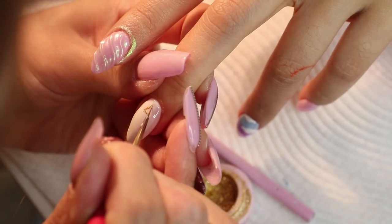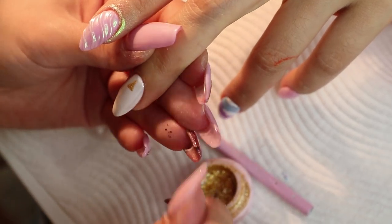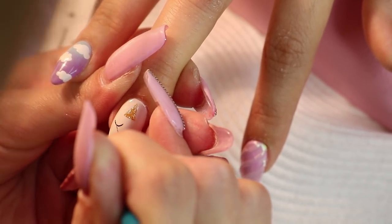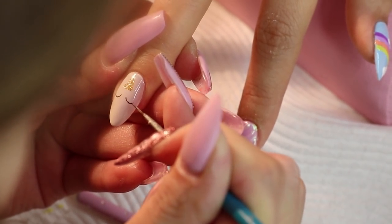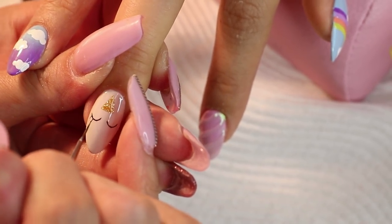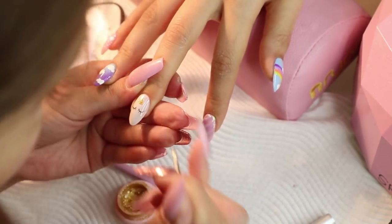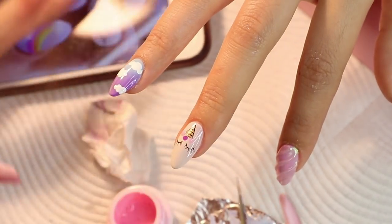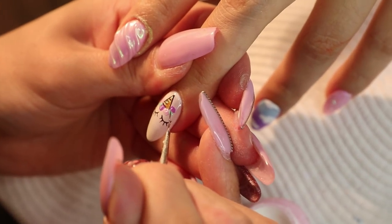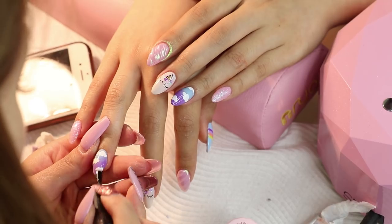Then finally she moved on to my favorite design, which was the little cute unicorn. Sayuri is so good at hand painting all the little details. Finally, to finish it off she applied a top coat to seal it all in and that was it.